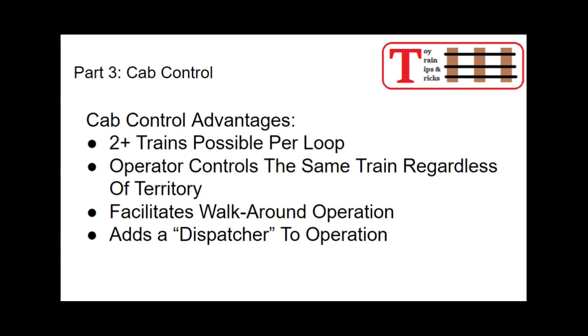Cab control advantages: it's possible to run two, three, or four trains — more than two per loop — still using conventional control. The operator controls the same train regardless of which territory they're in, whether it's the outside loop, the inside loop, or a siding in the yard. This facilitates walk-around operation if you have a wireless or long tethered throttle, because you can follow your train around as it goes from block to block. It also adds the option of a dispatcher role — one additional person can work as full-time dispatcher with two, three, or four operators.